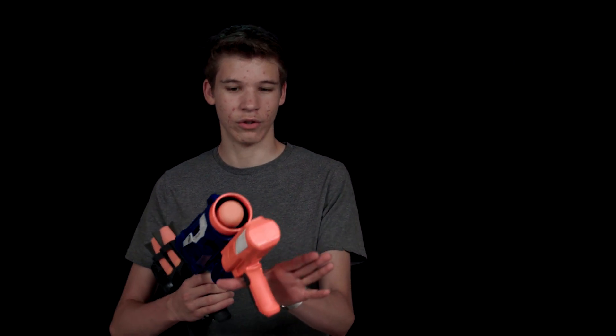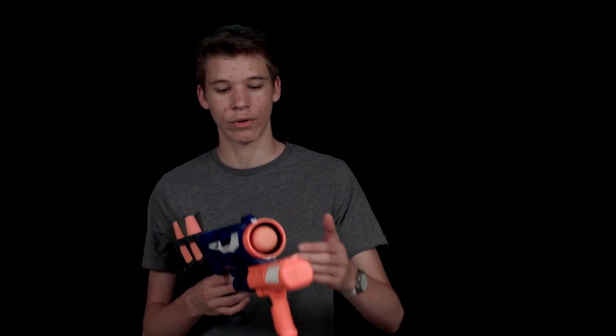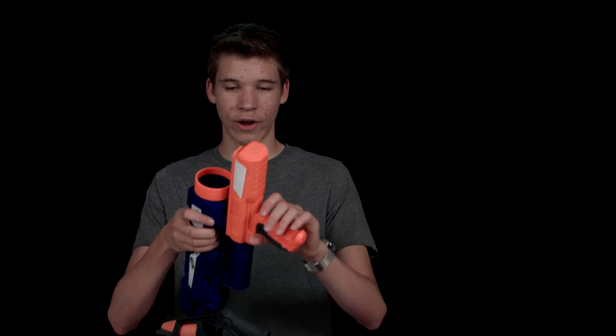Basically how this gun works — all you have to do is push this forward, have the rocket in here, and it shoots. Really easy. If you pull this back too slow, it's not going to go too far, because it depends on how fast you pull this back to get better range. That's basically how you use this gun.